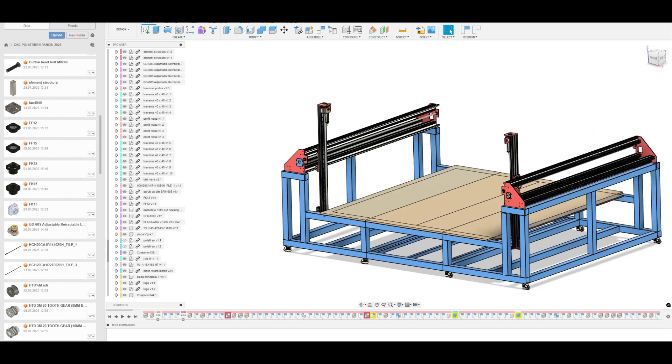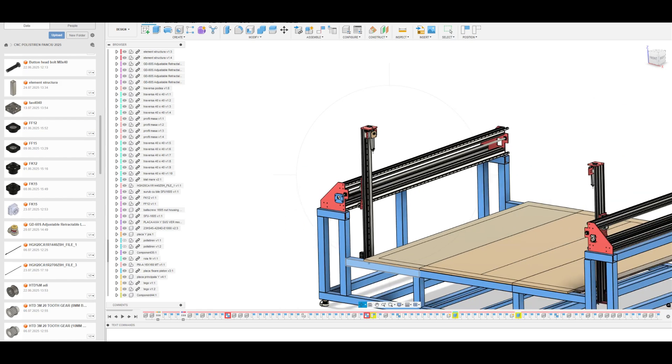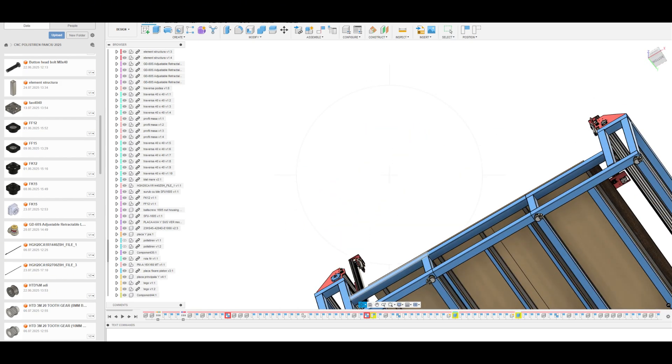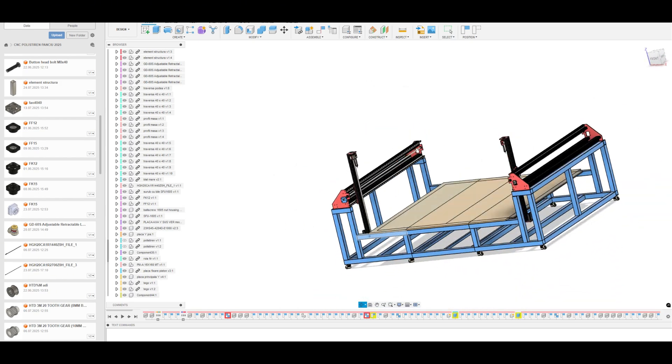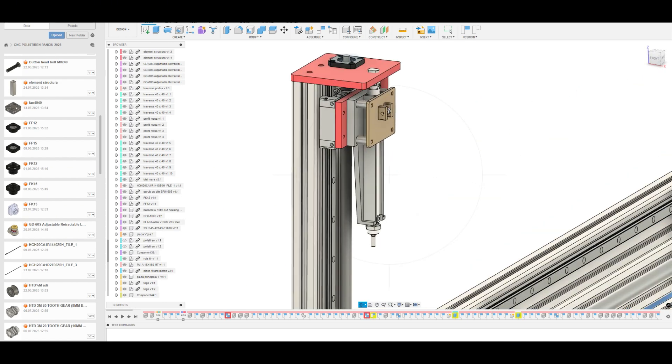Today we will start the construction of a large CNC equipment for cutting polystyrene into various shapes. The basic structure is made of tubular steel profiles; the actuators are made of extruded aluminum profiles. We will use ball screws for power transmission driven by hybrid motors.